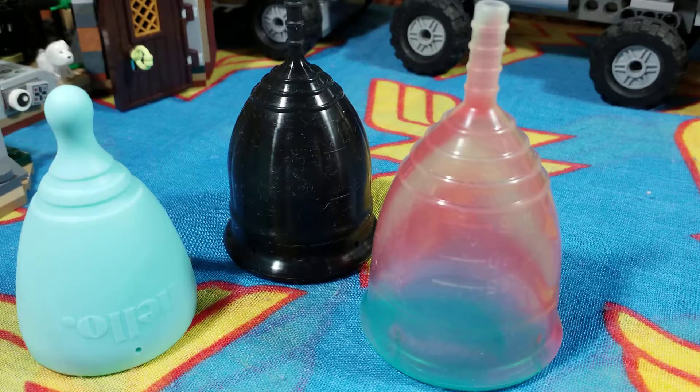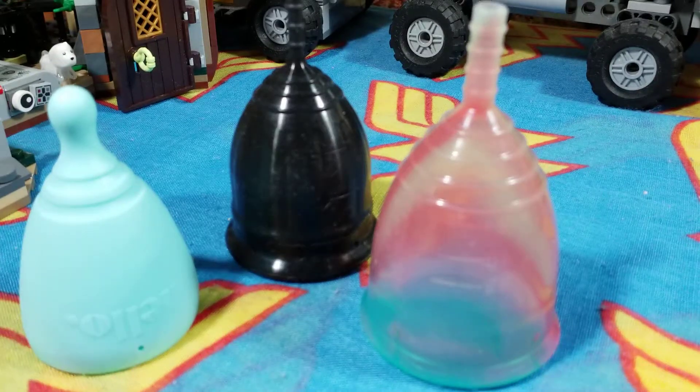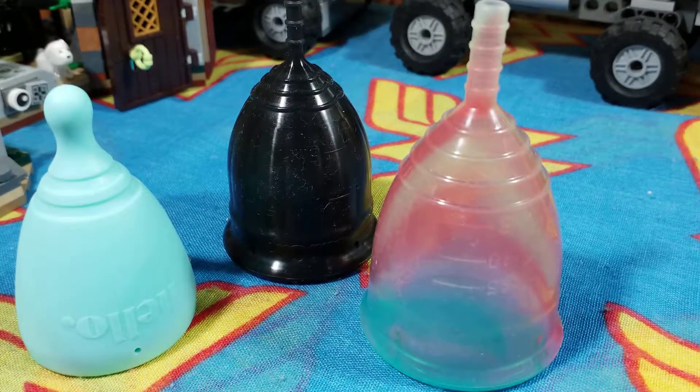Biosphere 2 hosted only two closed missions, between September 26 1991 and December 26 1993. There were four men and four women of various medical and scientific disciplines that went on this mission. However the experience received a wide array of negative news and suffered various internal problems such as low oxygen, hunger and fighting that led to the separation of the team into two separate factions.